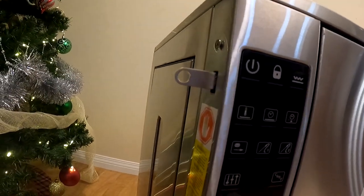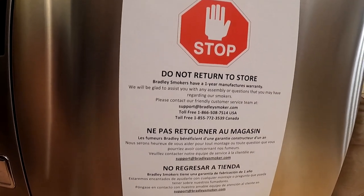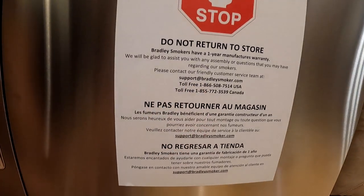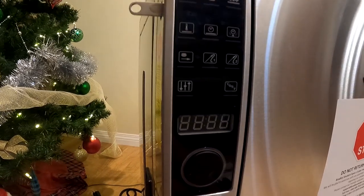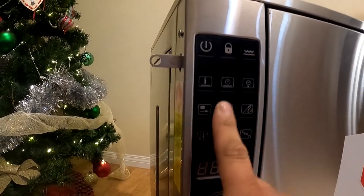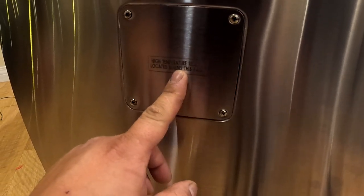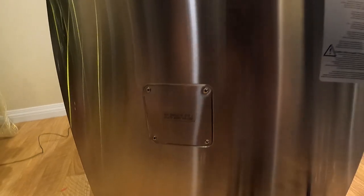We have a USB flash drive — you can download recipes online and plug it right in. It also notes this is not a power supply for charging your phone. The box says: do not return to the store — Bradley Smokers have a one-year manufacturer's warranty and customer service is available. On the control panel we have a dial, a display window, and buttons including power and lock — we'll figure out the others when we turn it on.